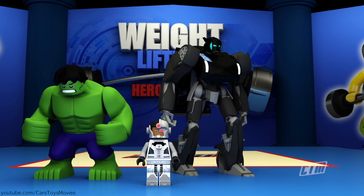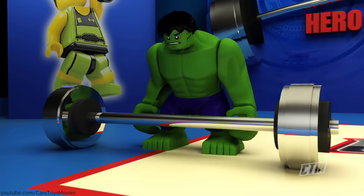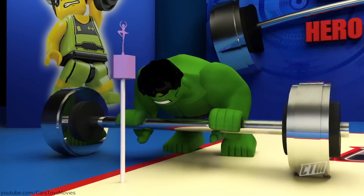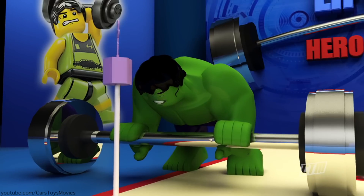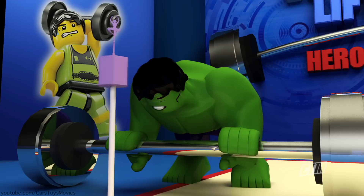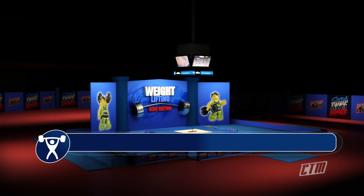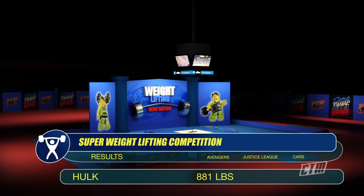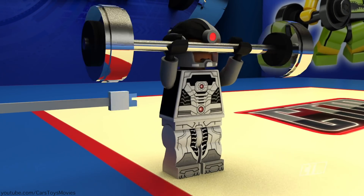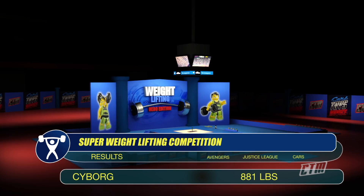Next batch — Hulk versus Storm versus Cyborg. Begin! A ballerina doll for Hulk — he smashes. The music is so good, it makes him weak. It's 881 pounds for a sleepy Hulk. Not bad. A USB with a virus attached to Cyborg, and he smashes with 881 pounds. Still a good score.